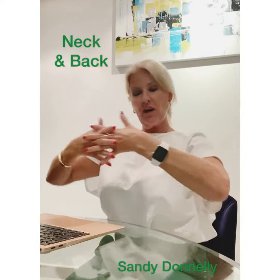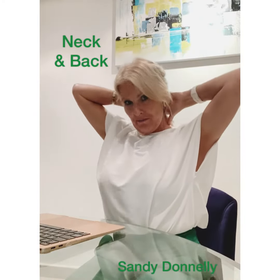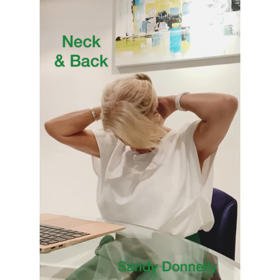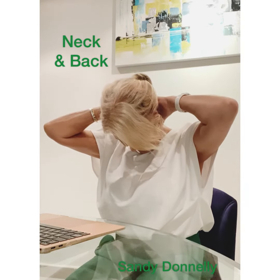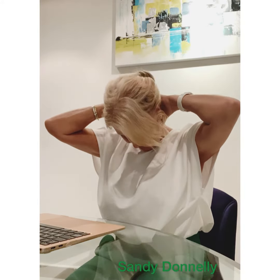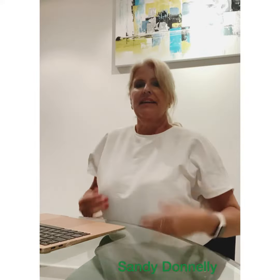Now, taking your hands, still clasped, bring them just onto the back of your neck. Drop your chin to your chest, and then just hold this position for about 30 seconds. So keep gazing down. And again, just give those shoulders a little bit of a roll out.